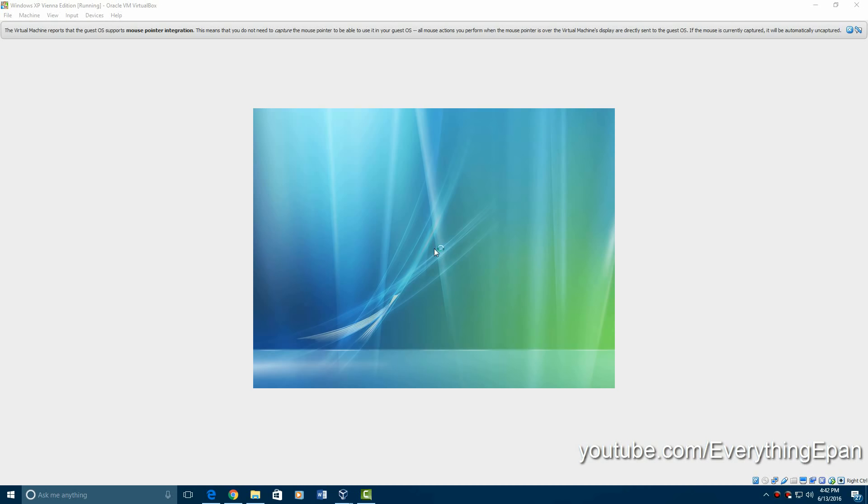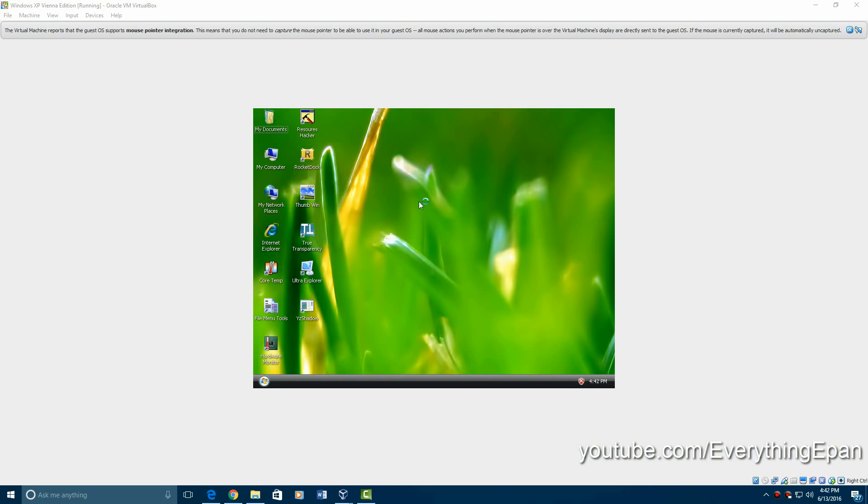I had to re-record the last bit of it. After it restarts from setting up everything, it'll restart again, and it will log you in this time. There'll be some loading screens up on the top left — unlike how this is going to go, it's just going to straight log me in. And the startup sound is actually just a little click — you should be able to hear it right here. There it is. And here is Windows XP Vienna Edition.